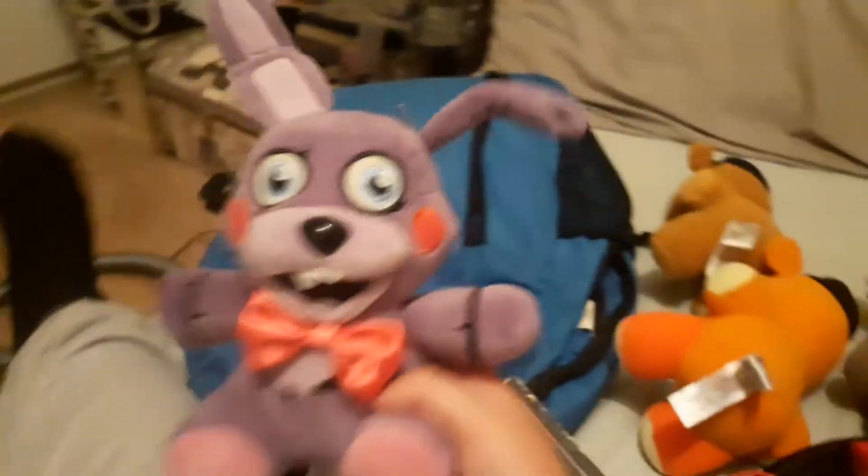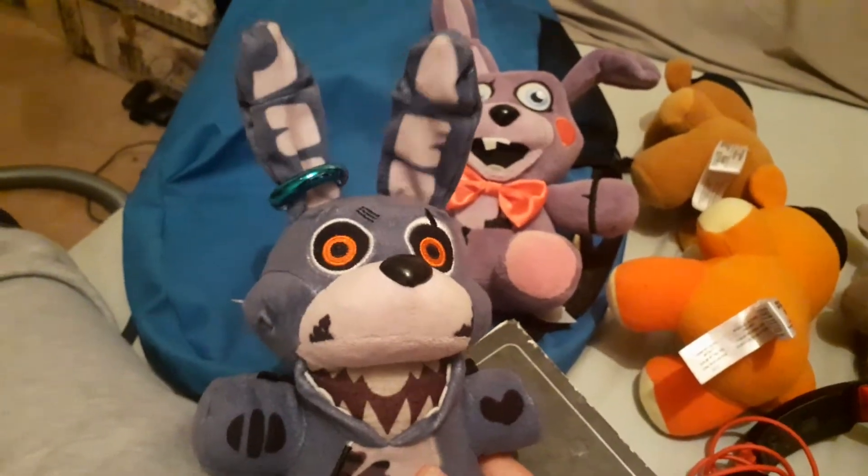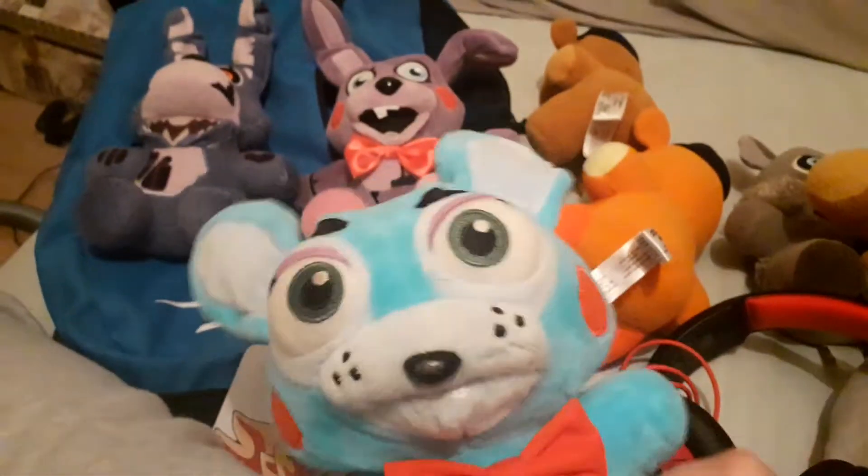No ear damage. Same with a Twisted Bonnie or a Normal Bonnie — no ear damage. And Toy Bonnie even — no ear damage.